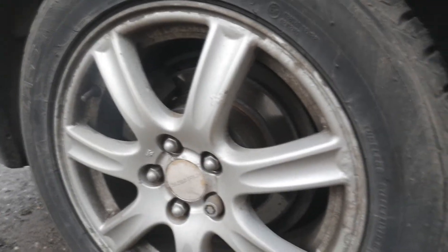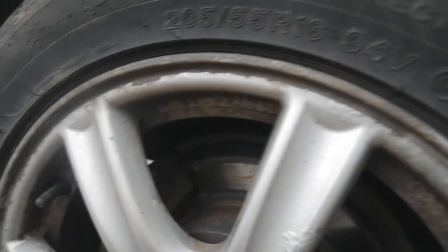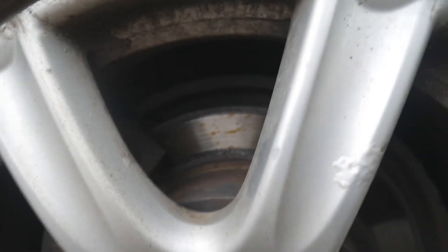Finally, when making your way around checking the tyres, have a quick look in and check whether your brakes look okay. What you're basically looking for is big grooves in the discs. As you can see in my case we're doing okay, so there's nothing to worry about there.